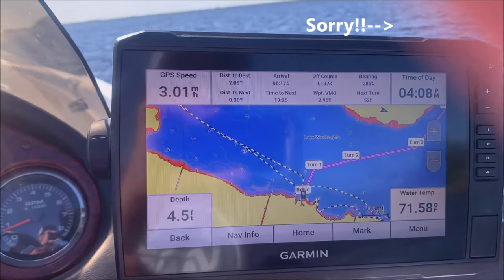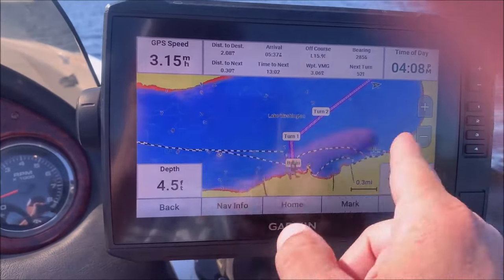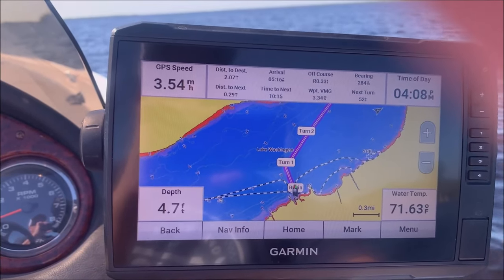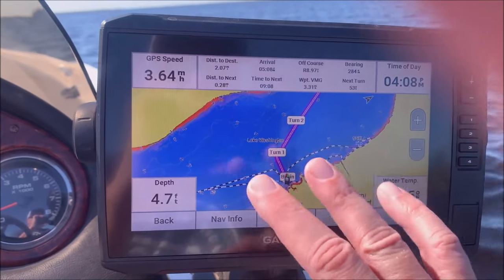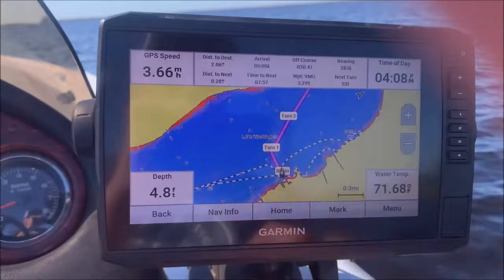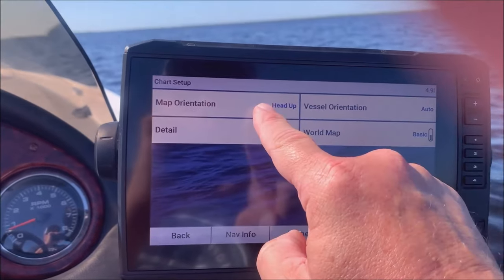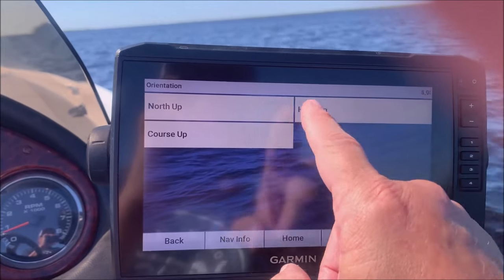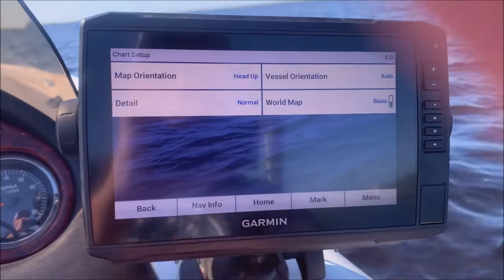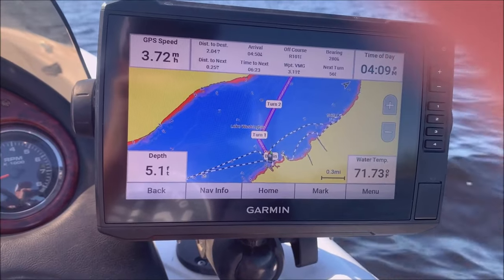I talked about in one of my other setup videos how to control the screen orientation — see how this one's turning back and forth. You can change that by going into the screen and choosing either course up, head up, or north up. I like to have it where it switches around with me — that way I'm always facing up and I don't have to figure out which way I'm turning. To do that you go to menu, chart setup, map orientation. I've got it in head up; if I had it in north up the boat would be moving at different directions across the map.